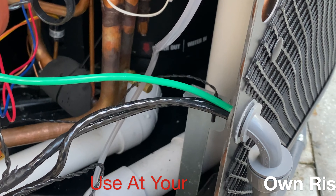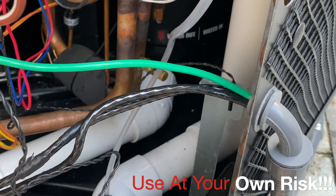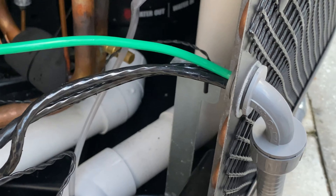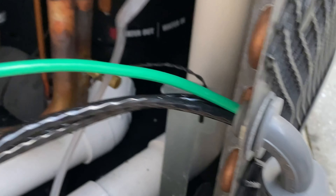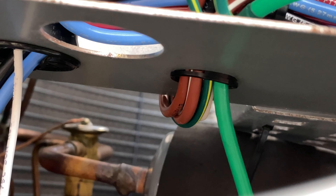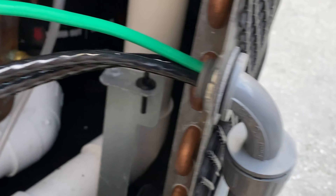Hey guys, Chlorine King here. Here's another finding — I'm working on a heater right now installed by an unlicensed person. They have the connection here, but it really should be up here, terminated at the electrical box. That's where the connector should go, not down over here.